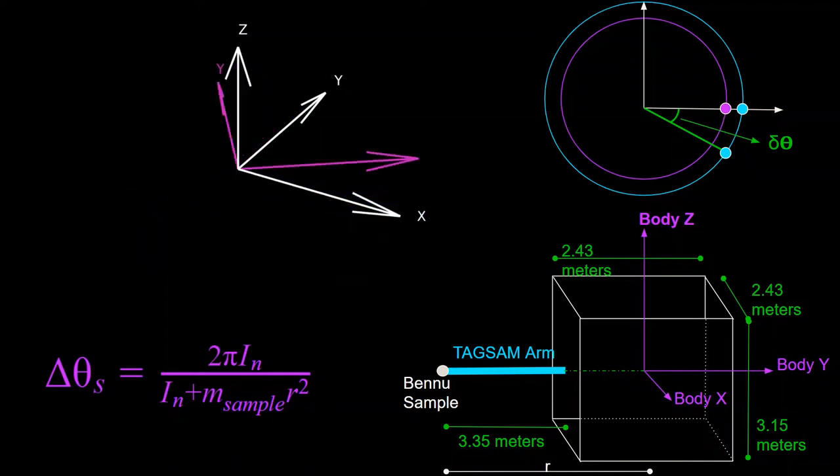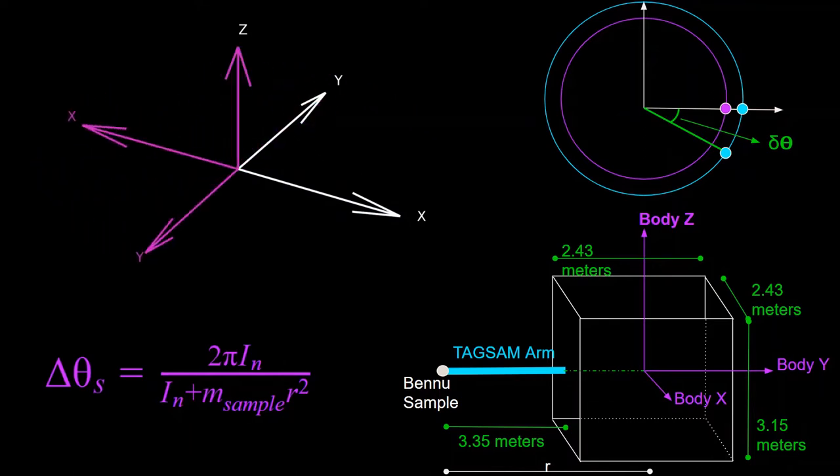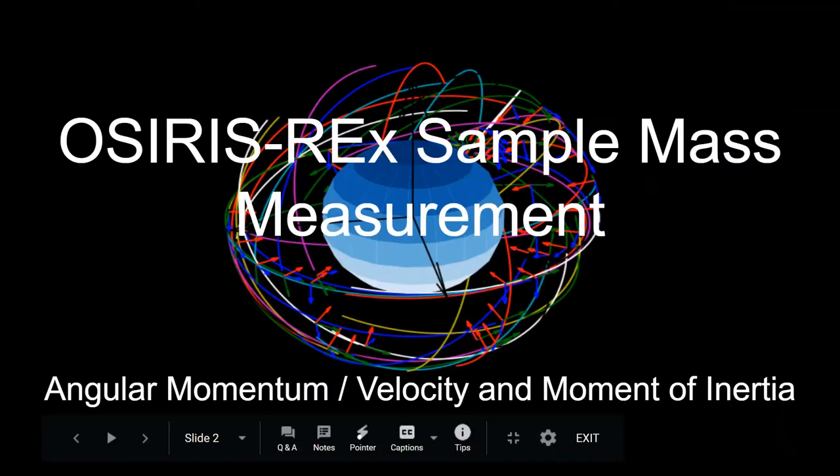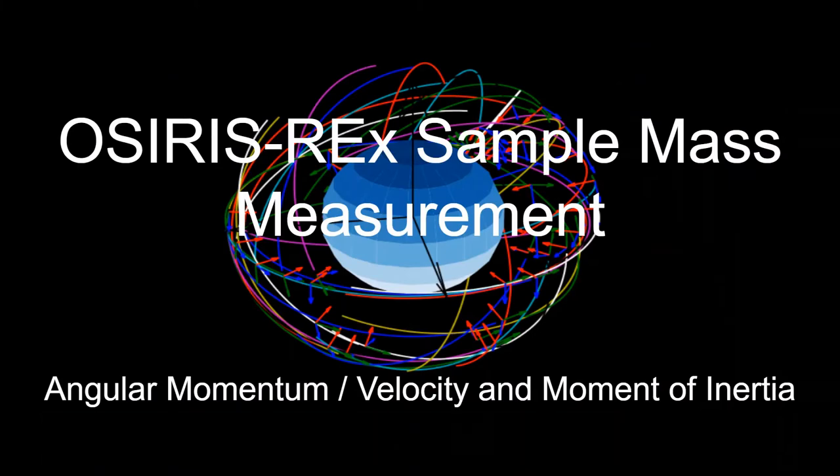The OSIRIS-REx spacecraft just performed its sample retrieval maneuver at asteroid Bennu. This video will go over a method of how to measure how much mass they were able to get from the touch-and-go maneuver. The plan is to measure the amount of mass collected by calculating the difference between how the spacecraft rotates before and after collecting the Bennu samples — which involves angular momentum, angular velocity, and moment of inertia.